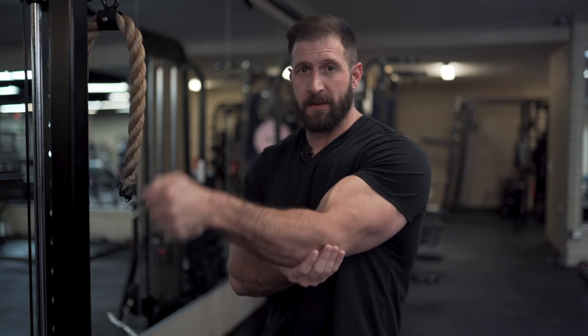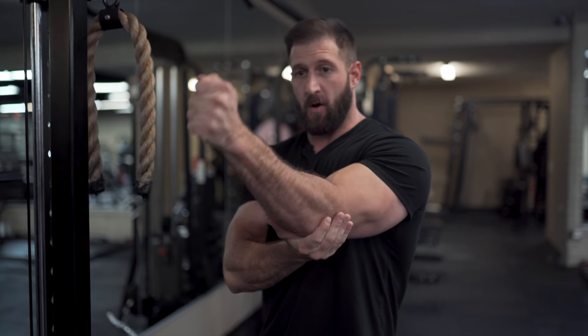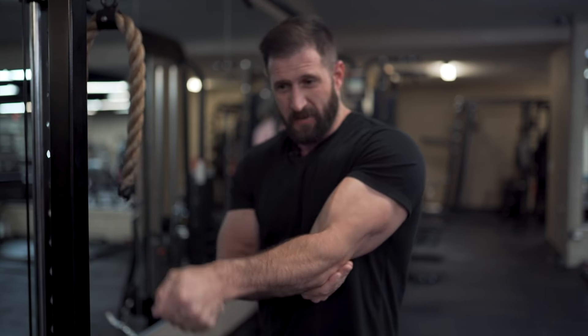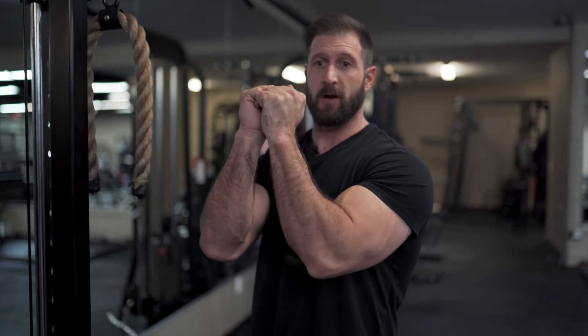Everything we're going to do today is going to hinge over top of that elbow. You're never going to push away, you're never going to push down. You're always going to be flexing away and back towards you. So it's going to start with a motion pushing away, and you're going to flex back into your body. I don't care if you have your elbows up or elbows tucked to your side — same thing. You're going to flex away and flex back in. It's just a better connection overall.